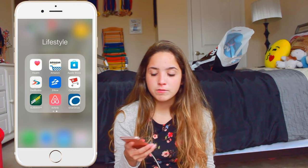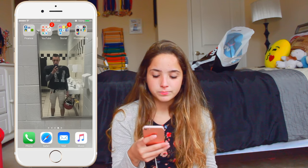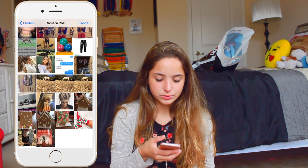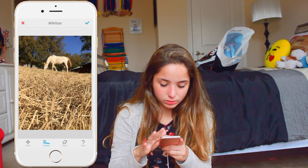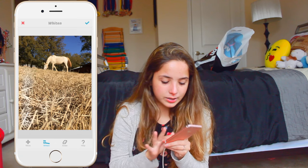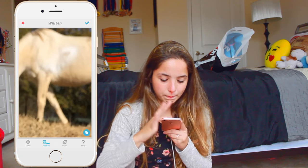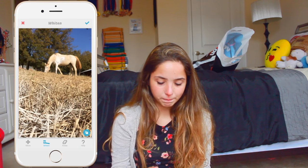So now I'm going to pick like five of my favorite apps to show you guys in detail. We'll start with Facetune. I really like Facetune because you can edit any photo. Let's do this one — a picture of my horse, for example. So now if you just whiten it, if I want to make the hay lighter, like almost white, to make it look better, I can just whiten it like that. Then slowly it becomes white, or I can whiten my horse to make her look pretty.